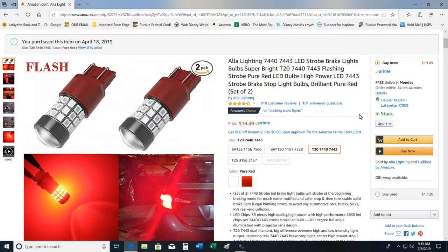This is a review of the All Out Lighting strobing brake lights that I purchased for my 2016 Subaru Forester. I've been very impressed with them. I purchased them in April and I've had them on the car since then — right now it's July.